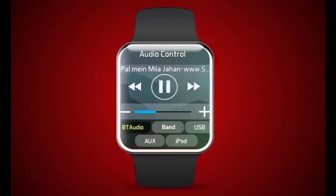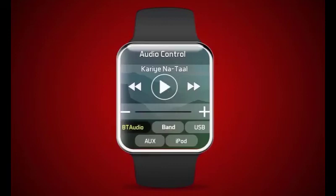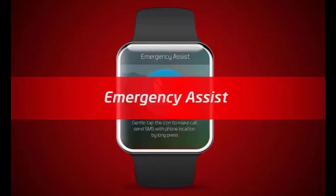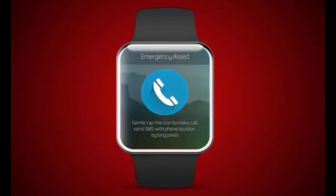The user can control the following audio functions from the smartwatch: pause or unmute, play or mute, next song or station, previous song or station, source selection (USB, Band, BT Audio, AUX, iPod), and volume increase and decrease.